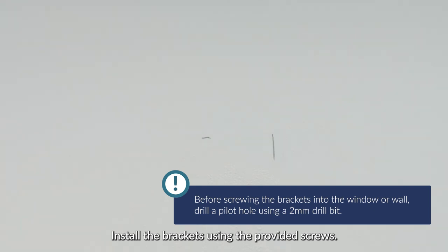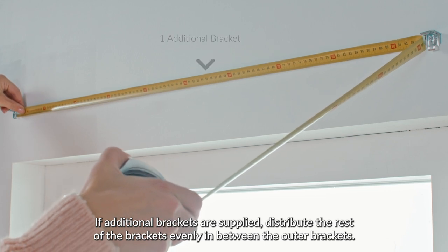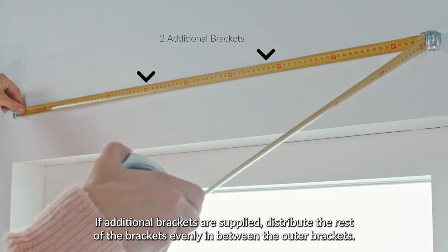Install the brackets using the provided screws. If additional brackets are supplied, distribute the rest of the brackets evenly in between the outer brackets.